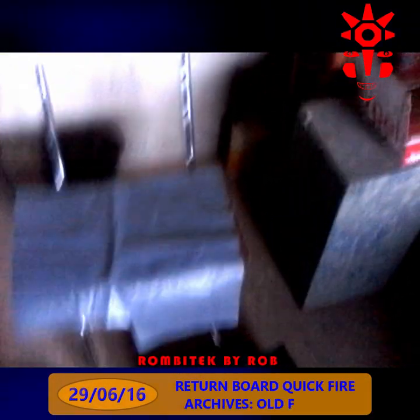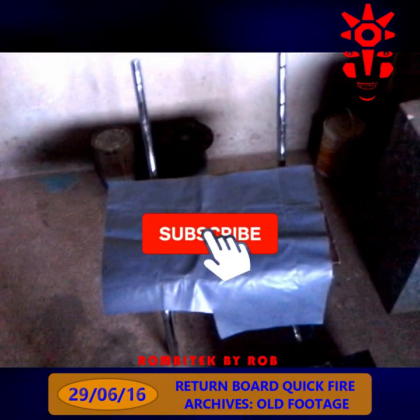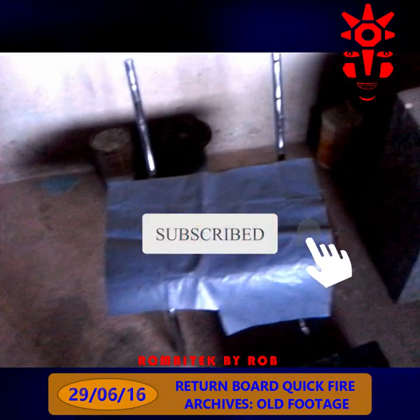Welcome to the Rhomba Tech YouTube channel. Please make yourself at home and feel free to click the red subscribe button.